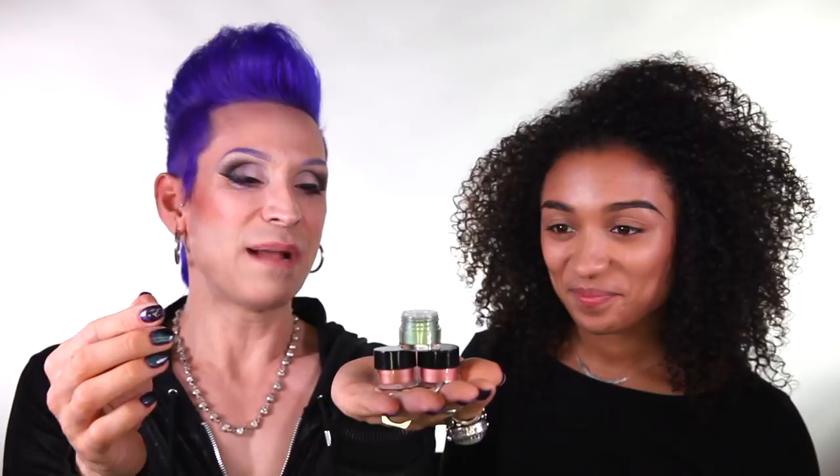We also have three other shades: Dollicious, which is like a bubblegum pink; Penny Lane, which is more of a coppery bronze; and Emerald City — reflecting my infatuation with Wizard of Oz. I ditched Candyland and now I play Wizard of Oz — one of those not-so-secret secrets of mine.